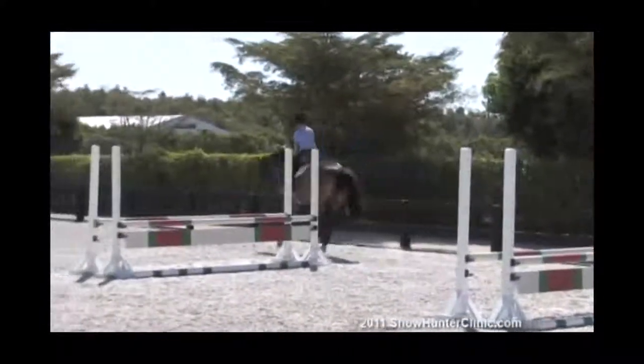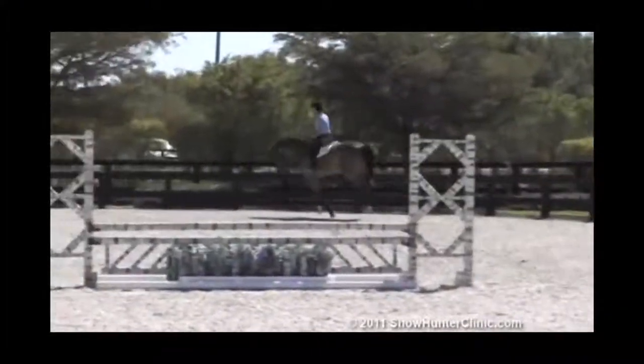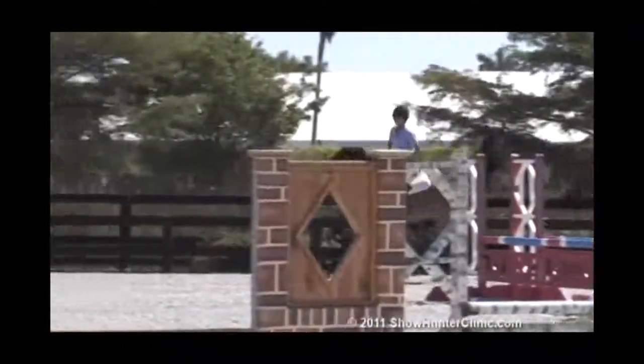But like I said, it just takes a couple of firm jumps with my hand, a couple of half halts, and he's right back in the groove.